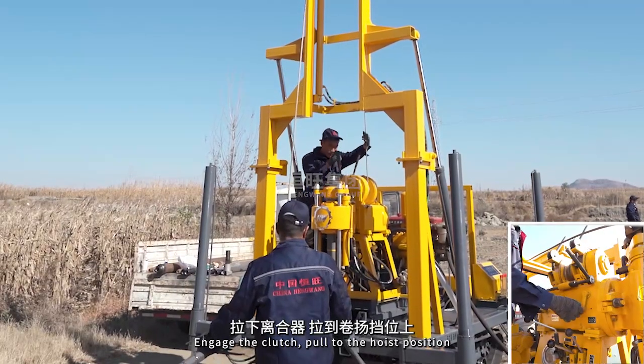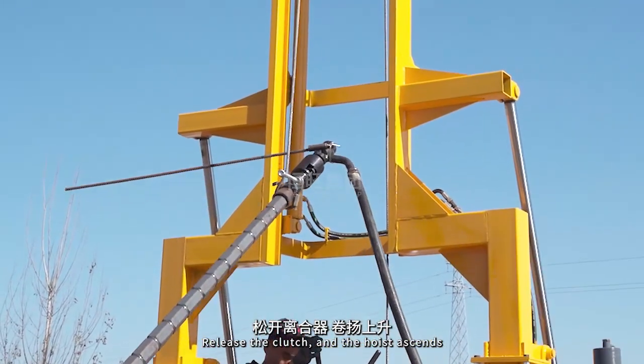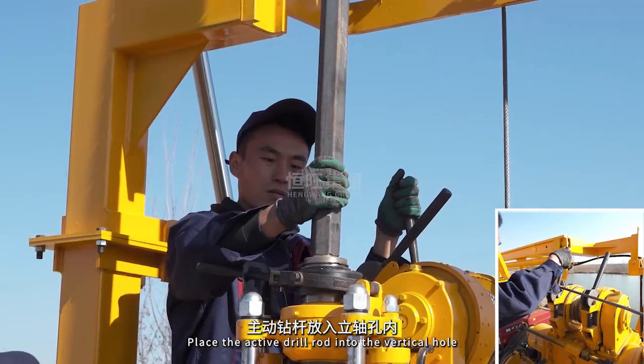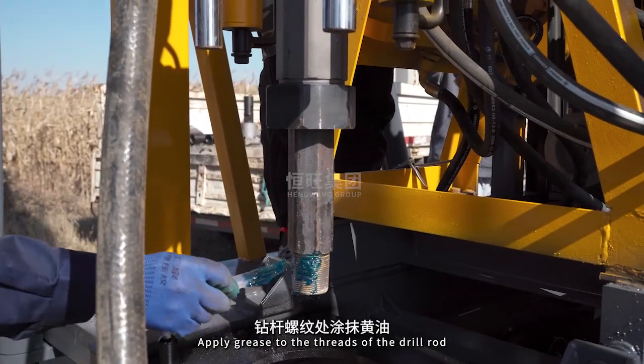Engage the clutch, pull to the hoist position, release the clutch and the hoist ascends. Place the active drill rod into the vertical hole. Apply grease to the threads of the drill rod.